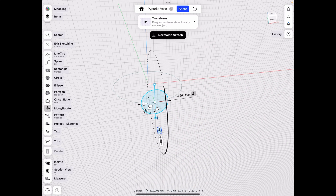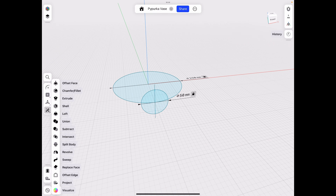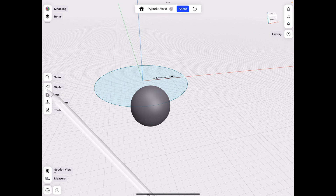Exit sketching and go to Tools > Revolve. Select half of our circle, use the center line to revolve it, and click Done.